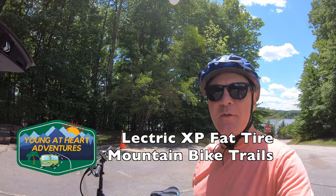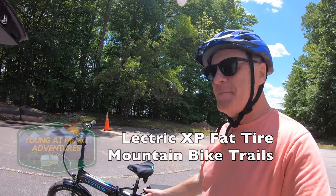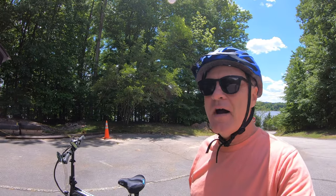Welcome back to Young and Hard Adventures. Today we're going to go on an adventure with the Electric XP again. We're getting ready to go on a camping trip to Virginia, to Shenandoah Valley, Shenandoah National Park in Virginia.